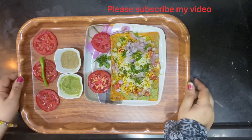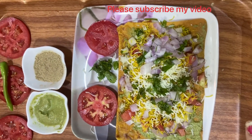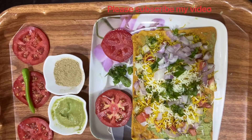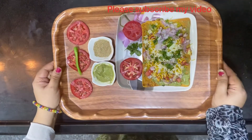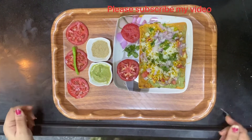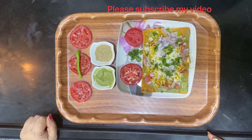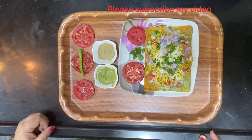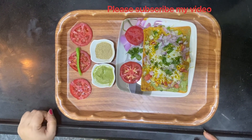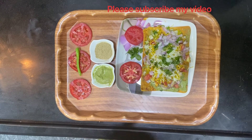Here is the cracking khakra sandwich for your breakfast! If you like my video, please subscribe to my channel, hit the notification button, like it, and leave your comments — that will help me improve and innovate for my viewers. Please share it with others too.